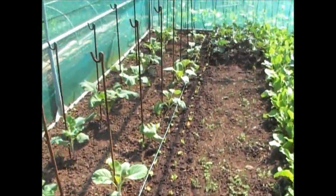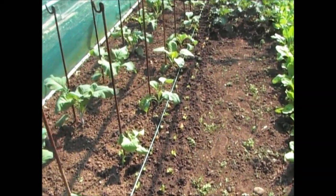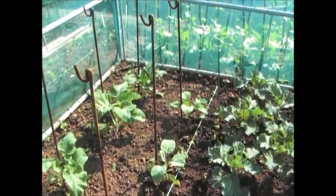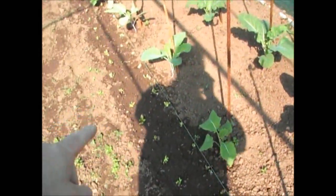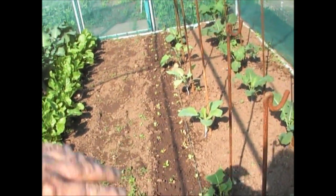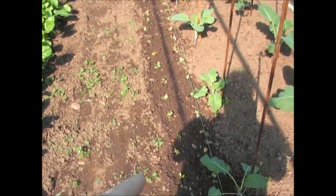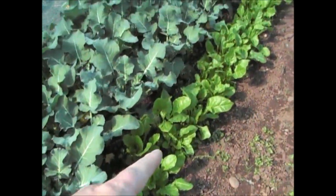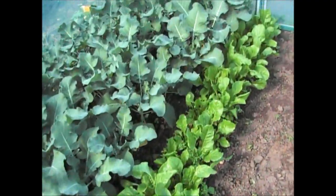So that's all of the spinach put in. There's actually three trays' worth been put in there, going from the back all the way through. Hopefully in a couple of weeks' time they're going to pick up and they'll be as good as these on this side.